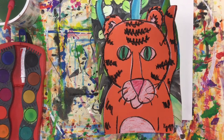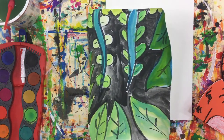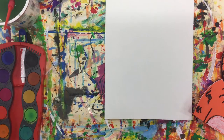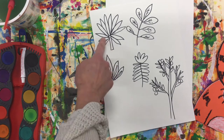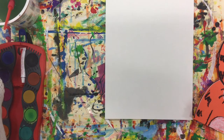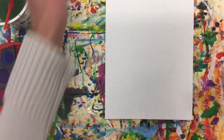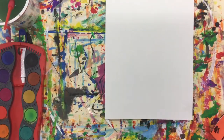We are going to get started on our background for our Rousseau tiger. We are going to be using oil pastels to draw our plants. If you remember some of his paintings, he had a variety of tropical plants, some orange trees, agave plants — think about the shapes. You can incorporate a variety of these into your artwork. Part of it will be covered up with your tiger and that is okay, so make sure you make the edges really stand out.